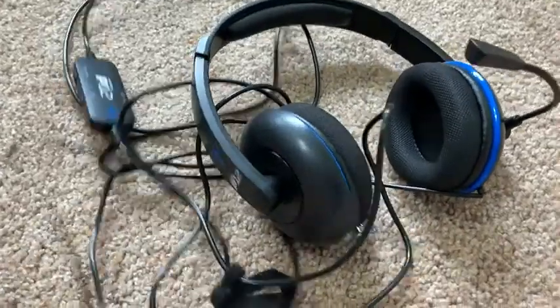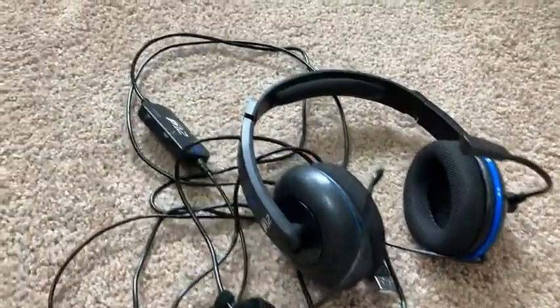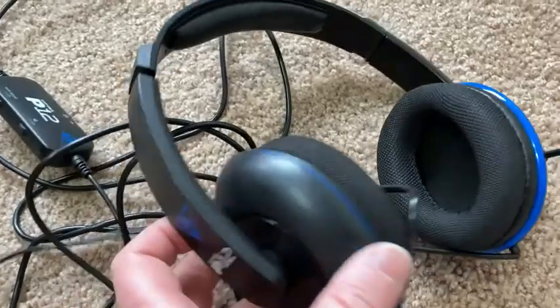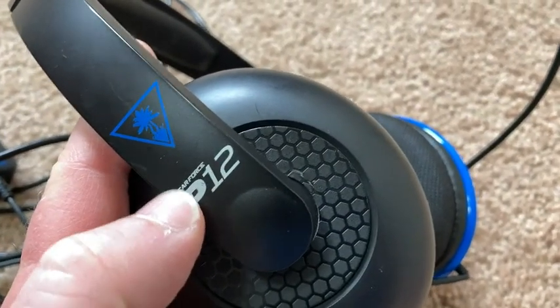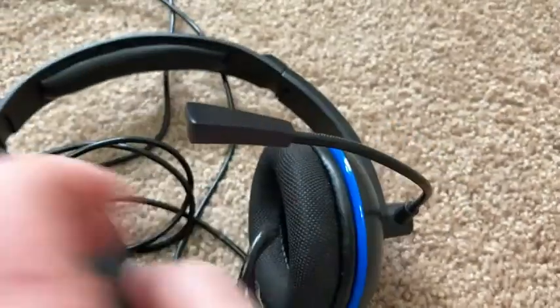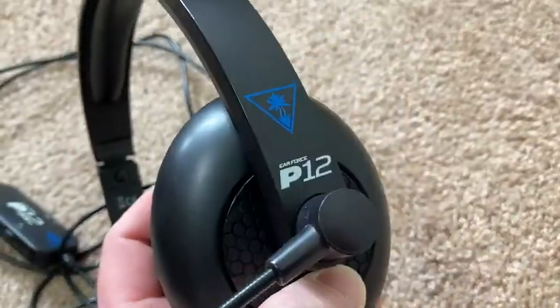These are my headphones — my headset. I bought this in late 2014. These are by Turtle Beach. I think this is an older model, the P12. They have a newer model now.